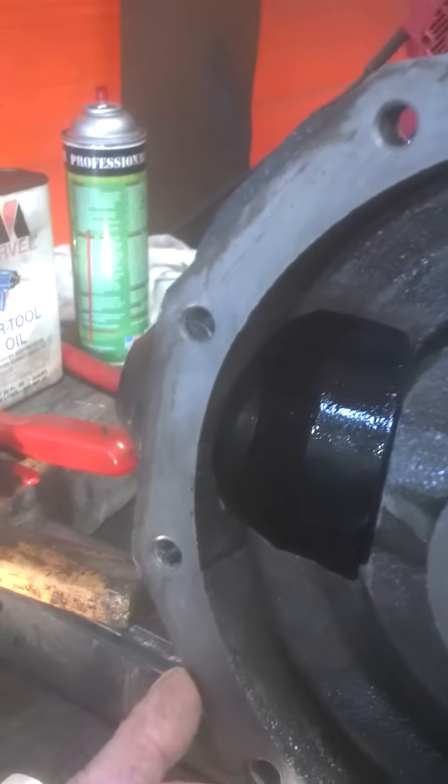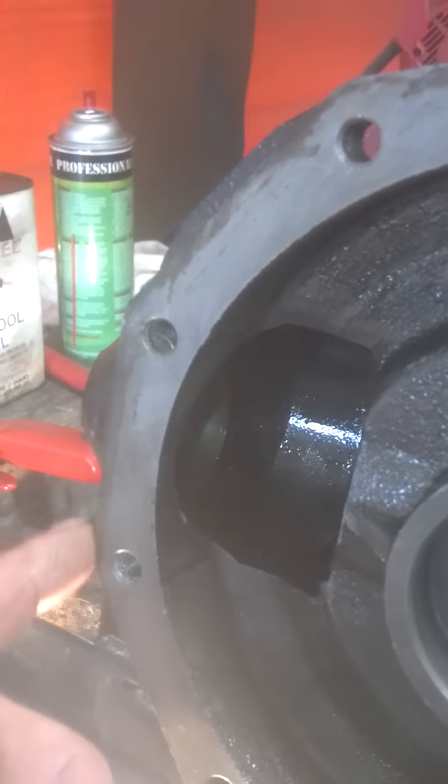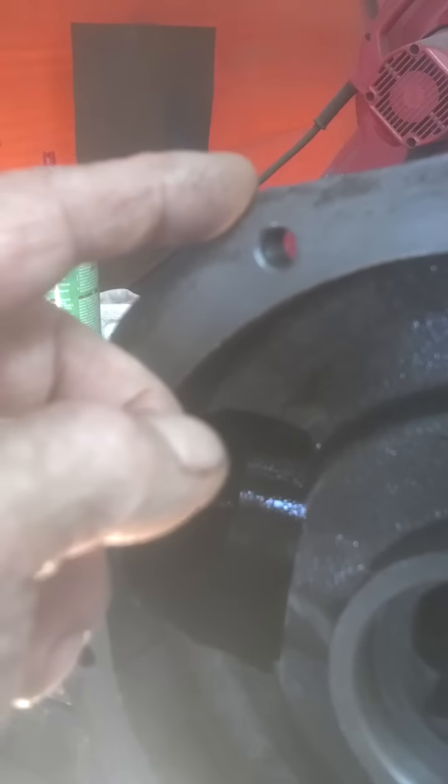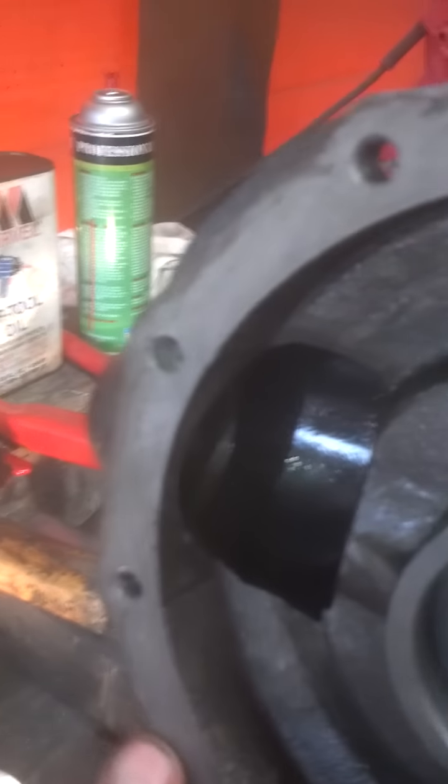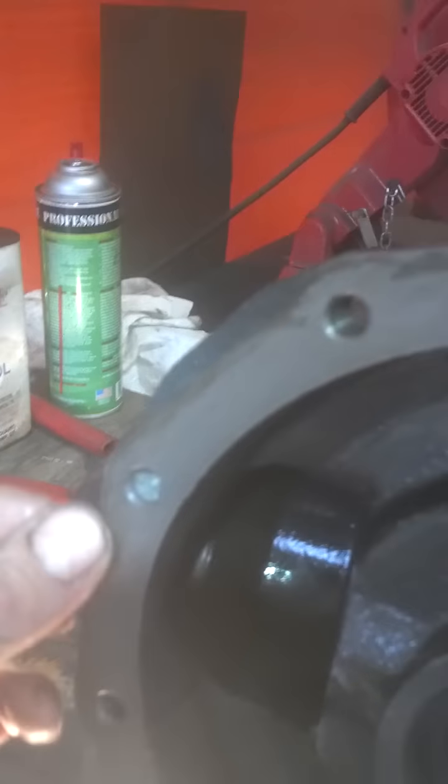Also, on these flange mounts where the case goes together, you want to clean that off real good. You'll find down near the bottom, where you might have hit stones or rocks, little dents that happen when it's bolted together. Those will keep it from sealing once you take it apart and put it back together. So I suggest taking a file very carefully and lightly, going around that, making sure you've got no burrs — right here on the bottom is where they tend to occur, where it comes in contact with the ground.